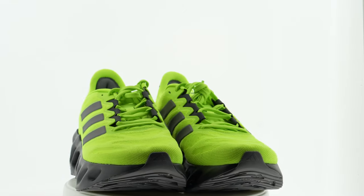Adidas just came out with the Switch Forward. It's been a while since I've done a shoe review, so I thought we'd take these for a spin.